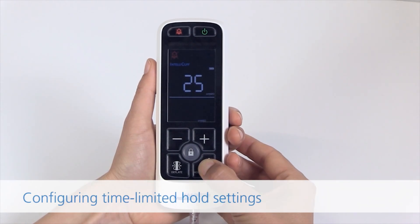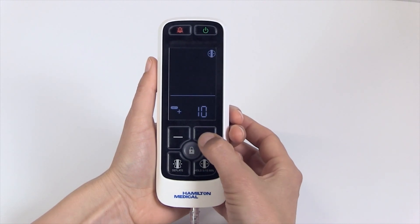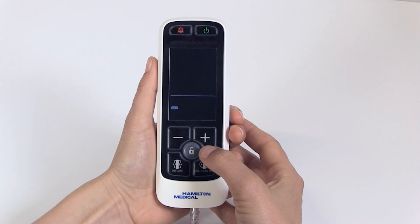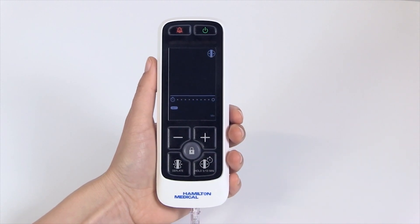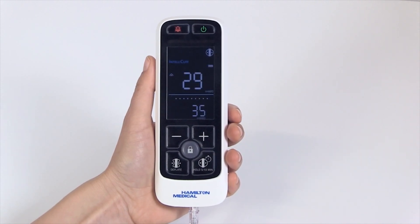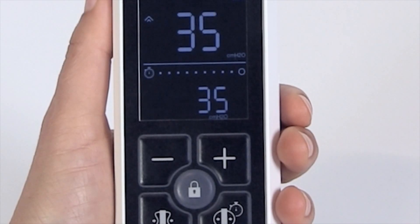Configuring time-limited hold settings. Long press the hold button. Use the increase or decrease button to change the amount of pressure applied above target pressure during a hold. The display value changes to minutes. Use the increase or decrease button to change between the hold times of 5 or 10 minutes.